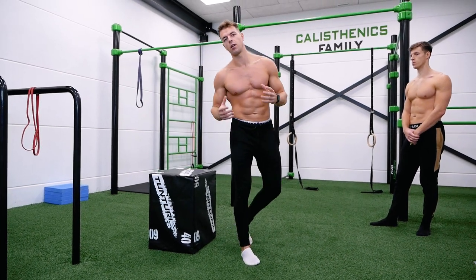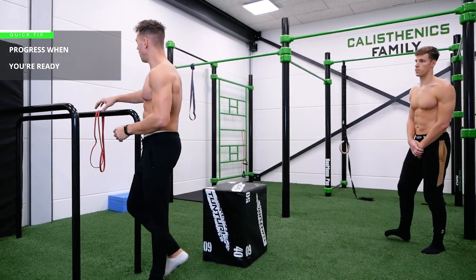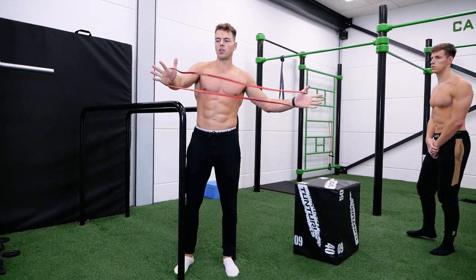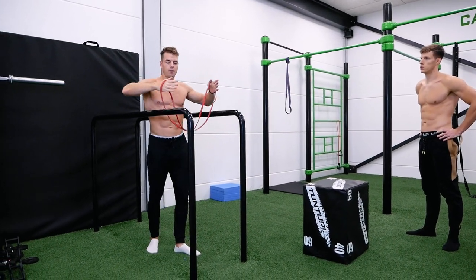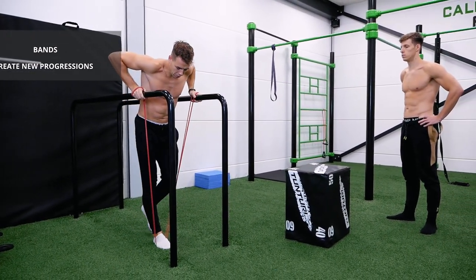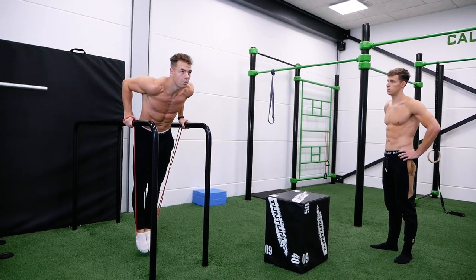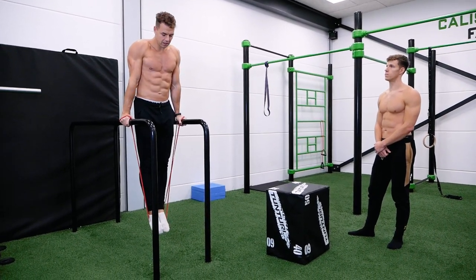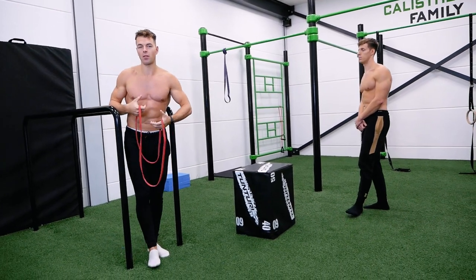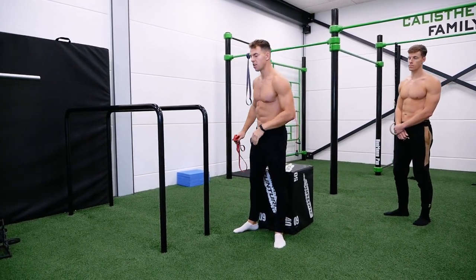The second way is by using an assistance band. Most people don't even know you can train dips with a band. Grab the band in your hands and step your feet into it, then go up — the band will help you perform the dip. Make sure to lean a little bit forward and keep your elbows in position. You can choose a lighter or thicker band and gradually work toward regular dips.